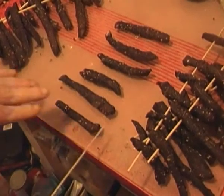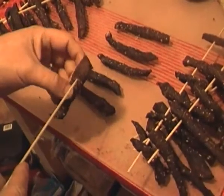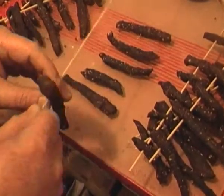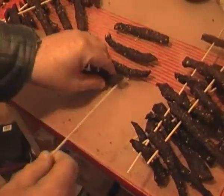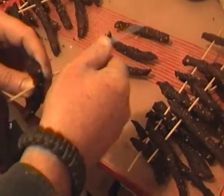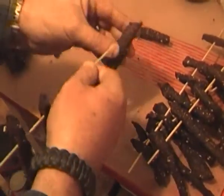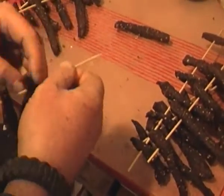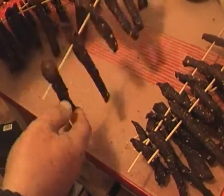Then what we do is we skewer the other side so they hang upside down. So we'll just wrap that one through. You're still quite soft - three, four, five, and the last one.